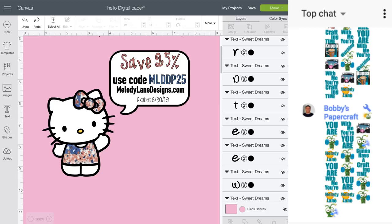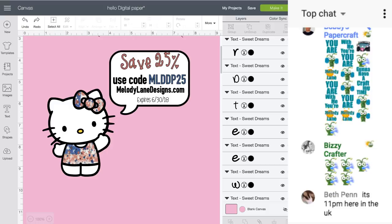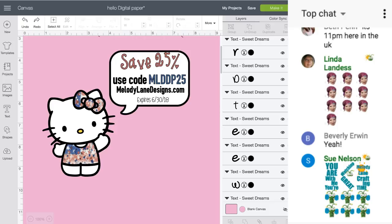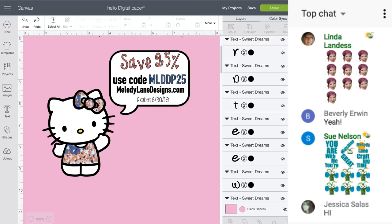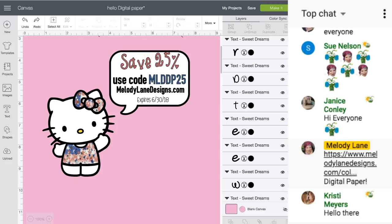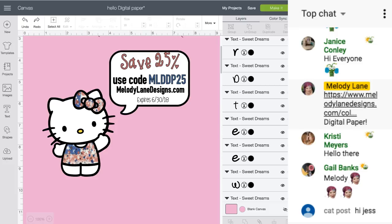Hey everyone, it's Melody Lane here. First, I want you to know I'm giving everybody 25% off my digital paper store. The code is MLDDP25. If you are a Patreon supporter or a sponsor, you get 60% off, so do not use this code — go get your 60% off. You can find it on the sponsors page, in Patreon in the secret post. This expires Friday night.